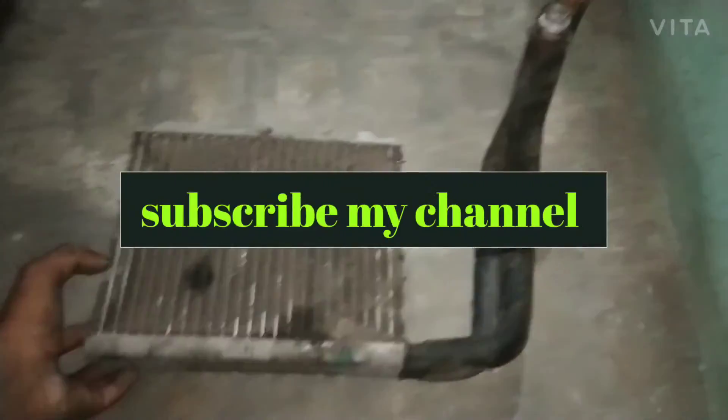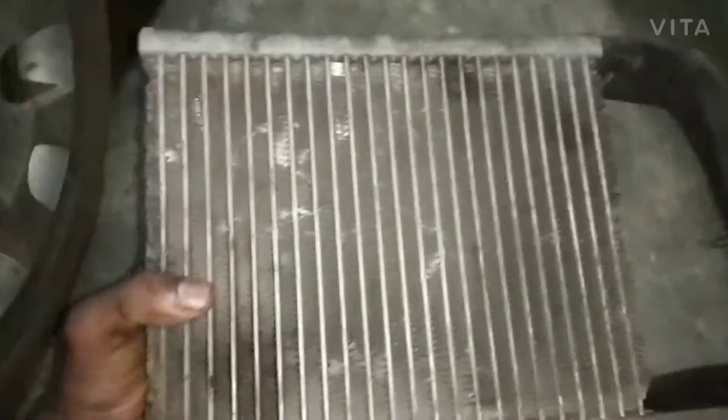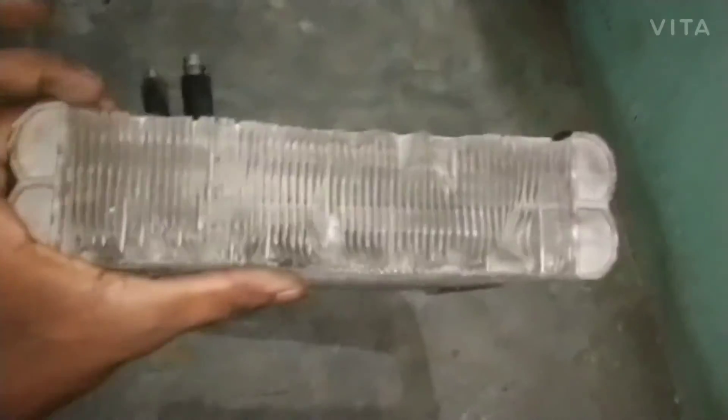Hi friends. This is about the Scorpio cooling coil — how do you choose it? I will show you how to choose.